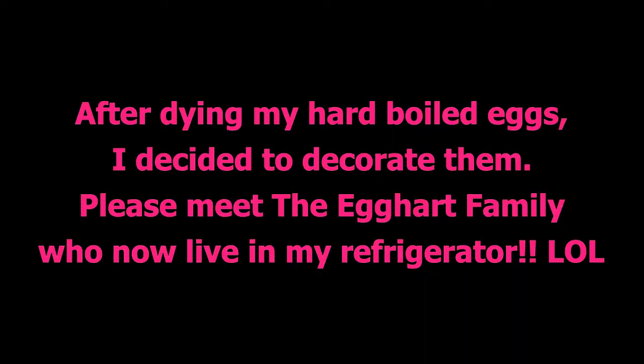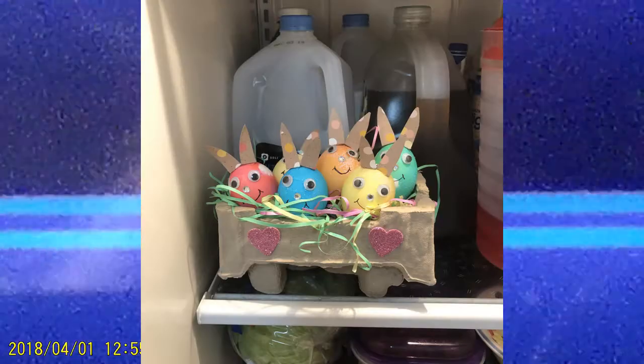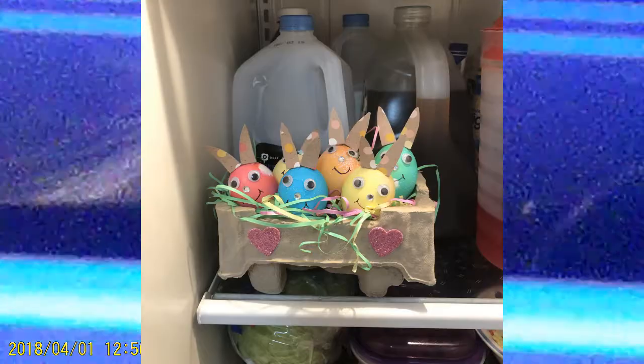At the end you'll see some decorating ideas on how to decorate your eggs after you dye them. I hope you have a happy Easter — please like and subscribe to my channel if you'd like to see more videos. Thank you!